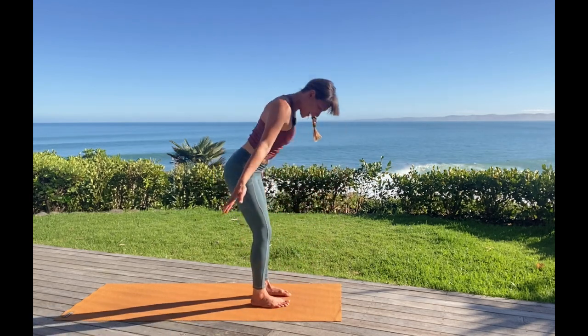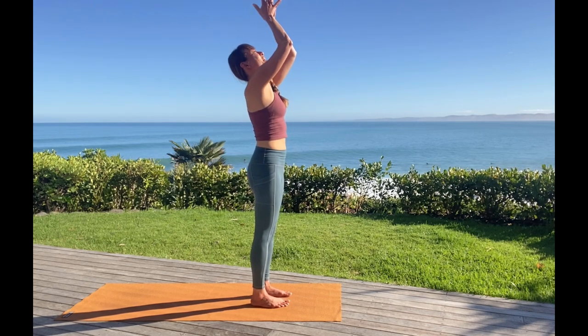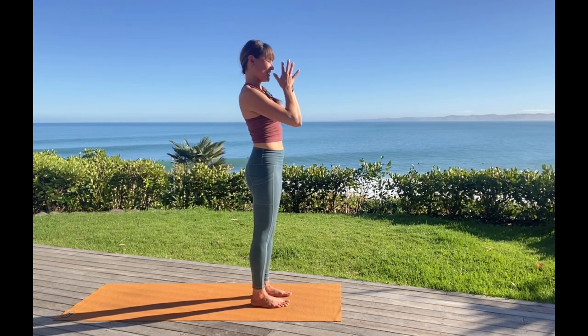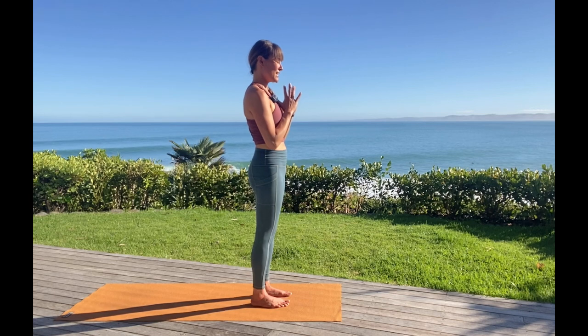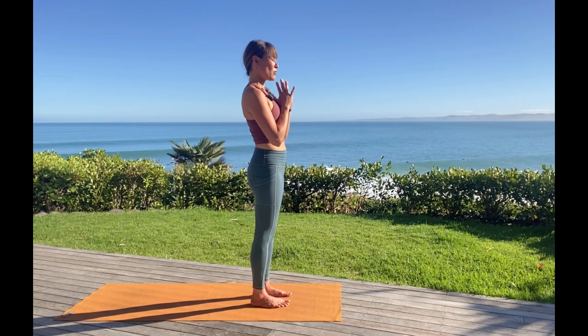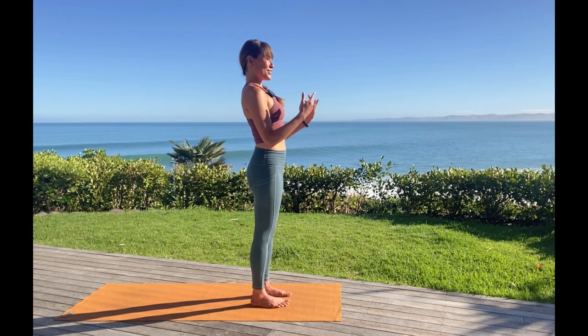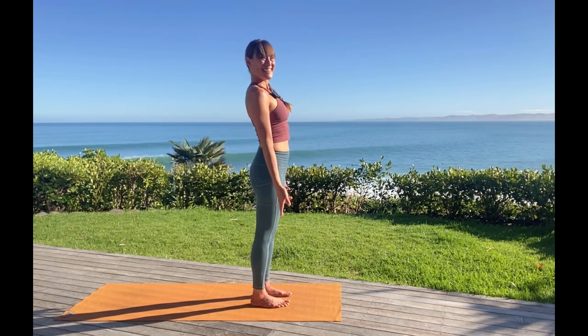Sweeping the arms wide and up. And hands come back, heart center. Big deep inhale into that space behind your hands — let the inhale draw in more energy. And exhale, dropping the arms out to your sides.